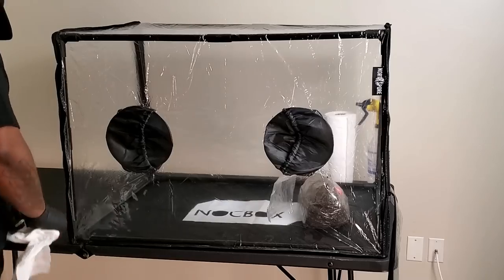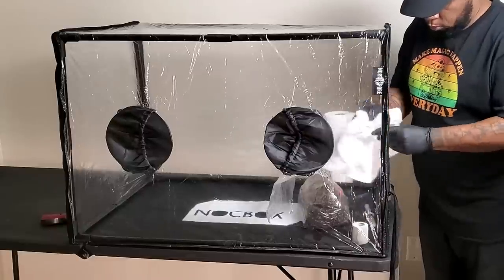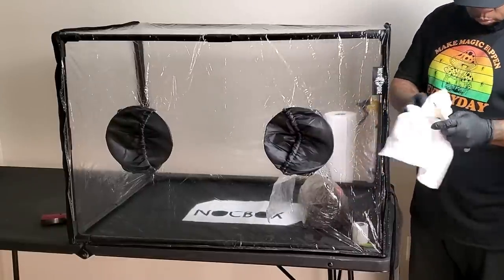The only difference this time is we're going to try to fruit the mushrooms inside the grow bag, instead of taking it out and putting it in a tub. I'm going to try to fruit in the bag this time, but if I have to, I'll take it out again.